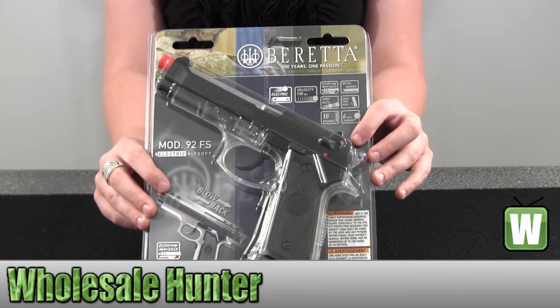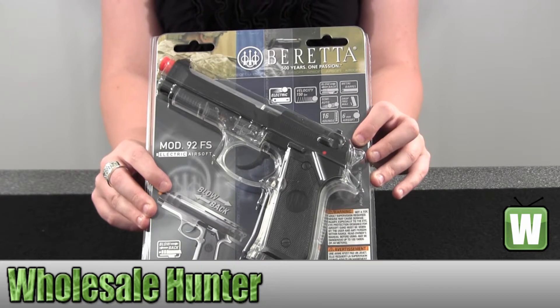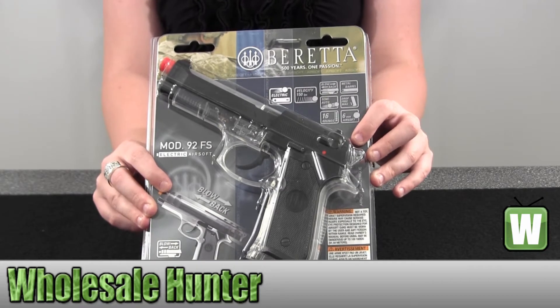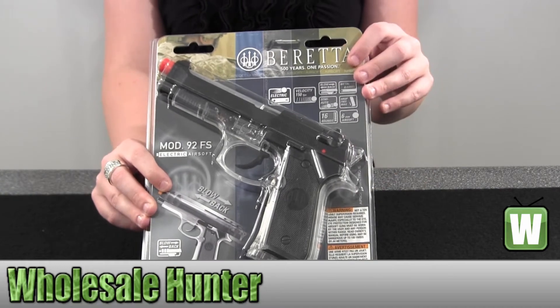Hello, this is an unpacking video. The manufacturer number is 2274051. It's made by Umarex. It's a Beretta 92 FS electric 16-round pistol.